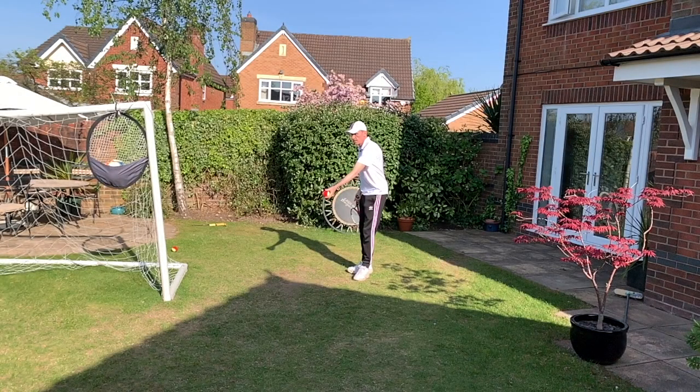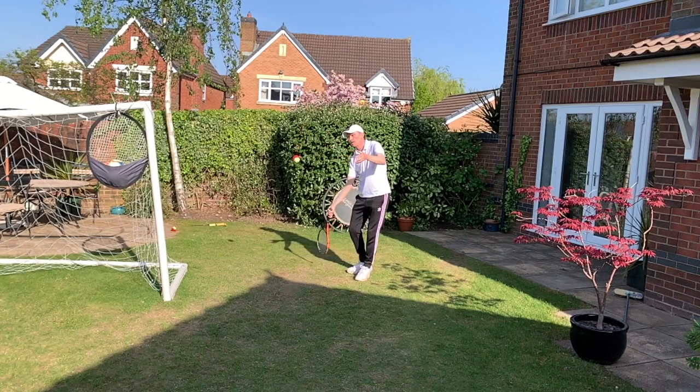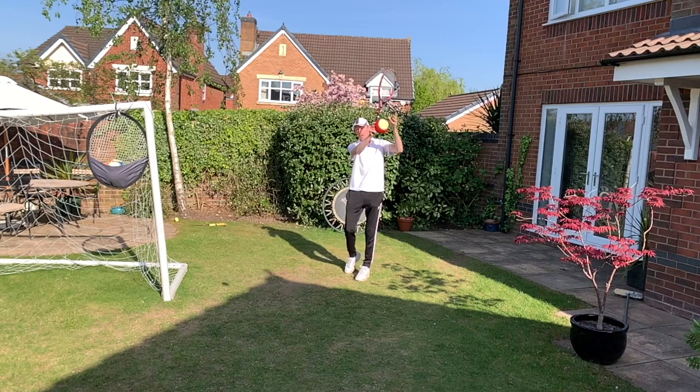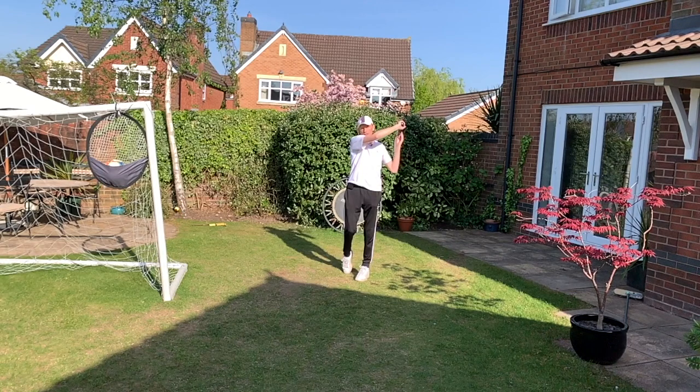When you want to hit the ball further, just take the racket back further and swing more. The racket tip is pointing to the ground, the racket head is coming from below the ball and brushing up. You can see the spin there, and I finish with the elbow level with the chin, the cap of the racket pointing forwards, and I catch the racket with my non-dominant hand.